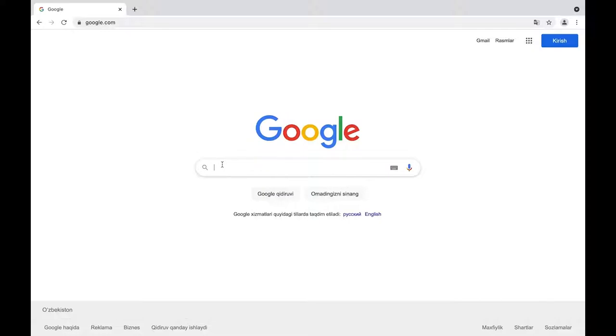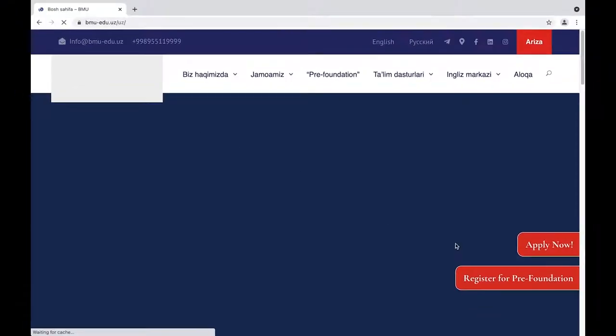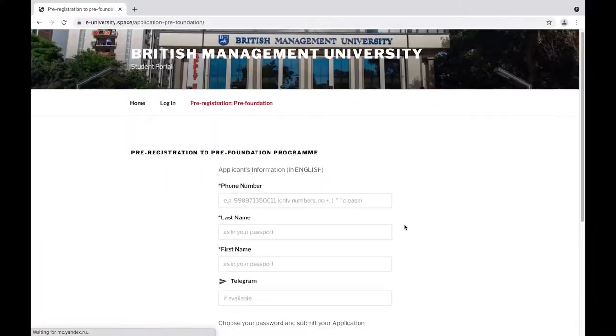Steps to register for our pre-foundation courses are very simple. Go to our main page. First, click on register for pre-foundation. It takes you to an application page.